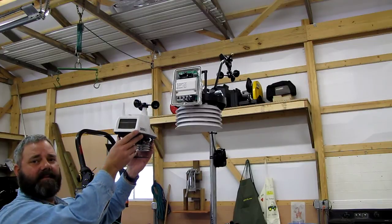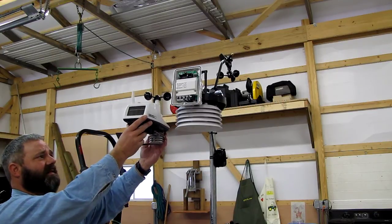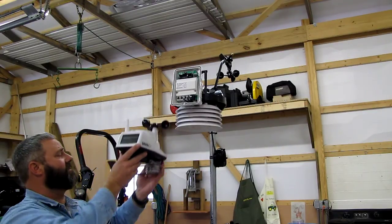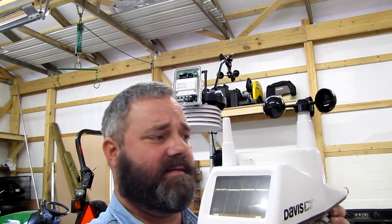I'm hoping it's going to give me a little better service in the future. But any electronics, they don't last forever — you know how that goes. Anyway, I'll put this back and get it ready for shipping back to Davis.